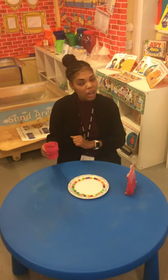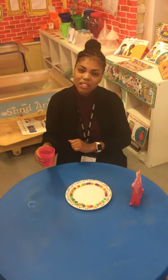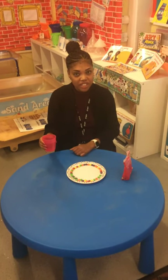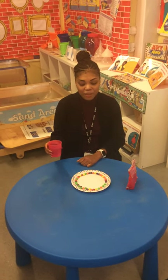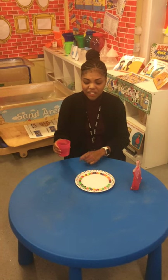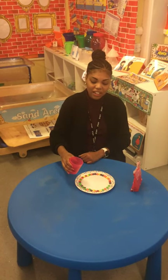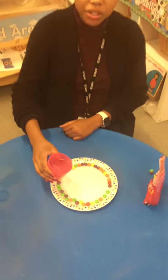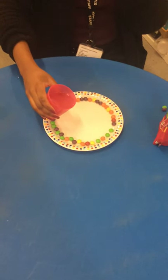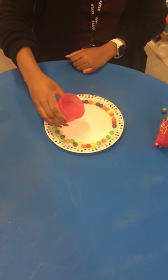Now, I wonder what will happen when I pour the water onto the skittles. Tell your grown-up what you think will happen and then you can email it to nursery and we can hear what you think will happen. I am going to pour the water onto the skittles — I wonder if it will explode or turn into a duck. Shall we pour it and find out?